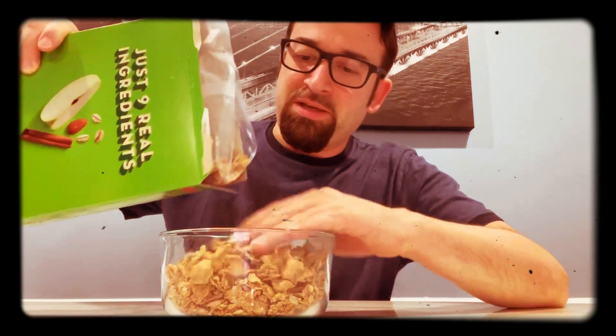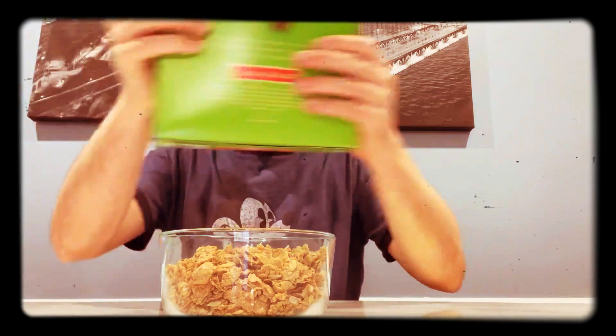I'm going to pile it high and deep. 13 grams of sugar, 230 sodium, 3 grams of saturated fat — are you effing kidding me? This is not healthy. I just piled it high and deep. I don't see any apple pieces. It's just like big clumps of flakes and granola smashed together.